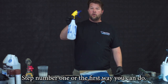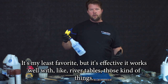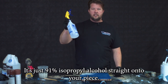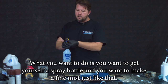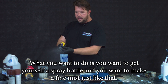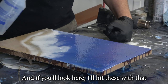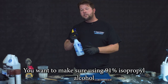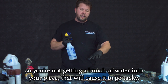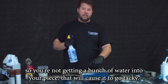Step number one — my least favorite but it's effective, works well with river tables and those kind of things — is just 91% isopropyl alcohol straight onto your piece. You want to get yourself a sprayer and make a fine mist just like that, and the bubbles disappear with a couple passes. Make sure you're using 91% isopropyl alcohol so you're not getting a bunch of water into your piece, which will cause it to go tacky.